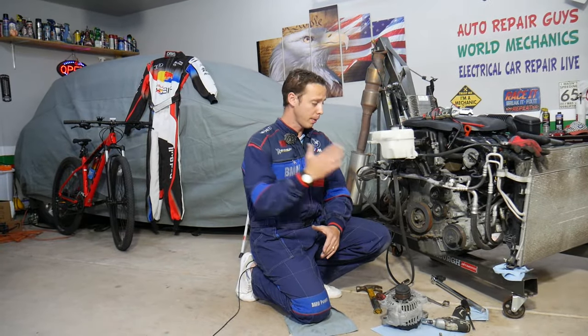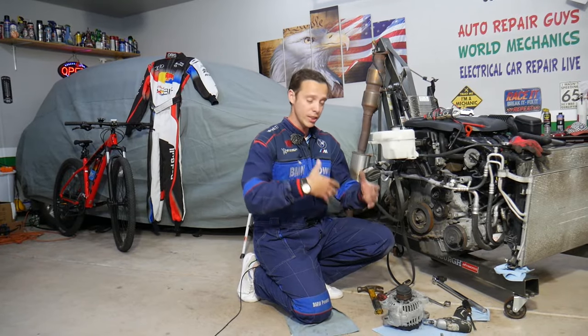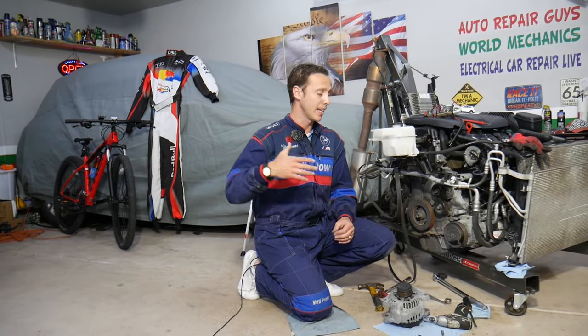Before we start, let me introduce you to the channel. Every single car we get at the garage we take completely apart — engines, transmissions, anything — and we show you how to fix pretty much anything. We make at least two to three hundred videos on every single car. Our mission is simply to save you as much money as we can.